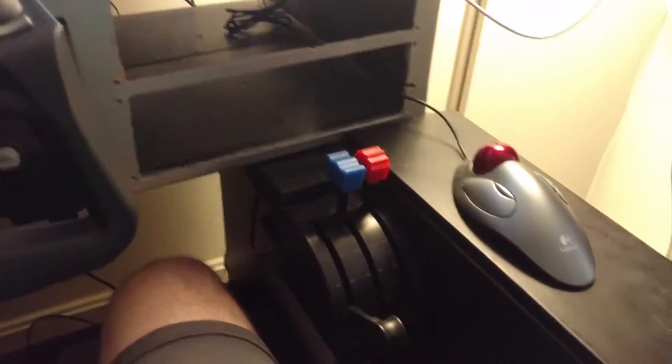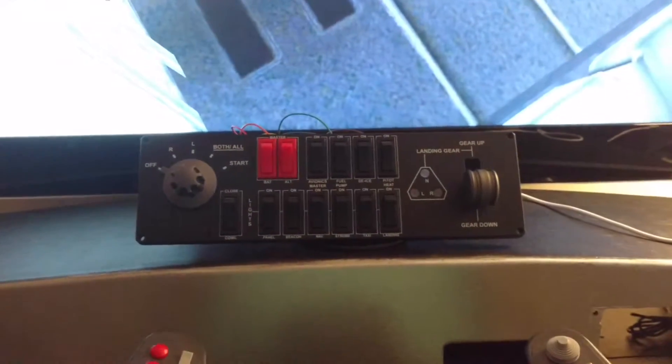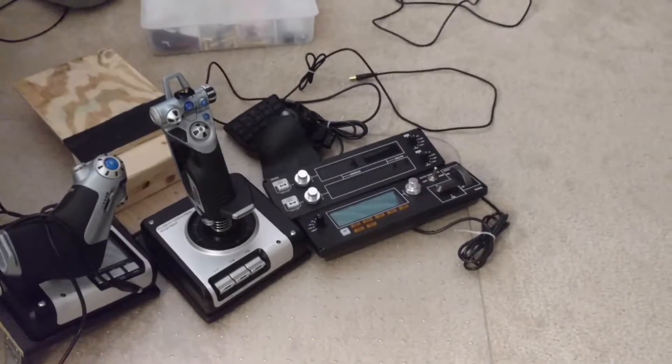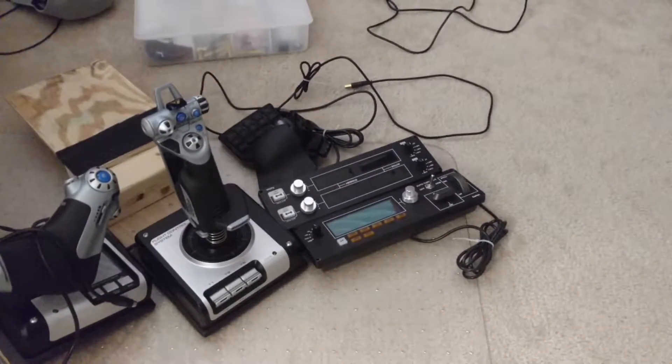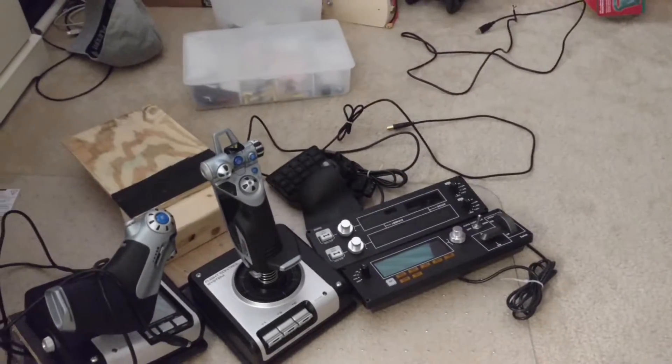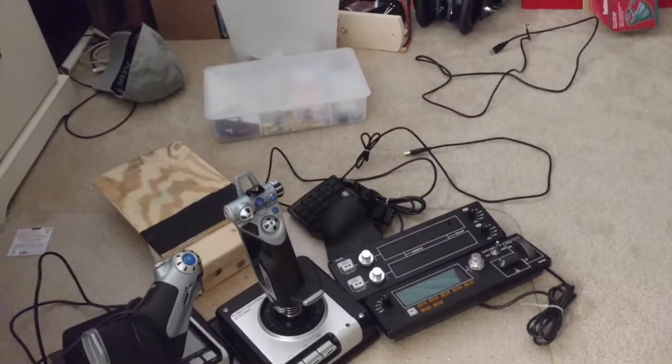A number of years ago I built this cockpit using a bunch of Saitek components. I have the switch panel, the joystick and throttle, the radio panel and autopilot panel, and then a Razer mini keyboard.